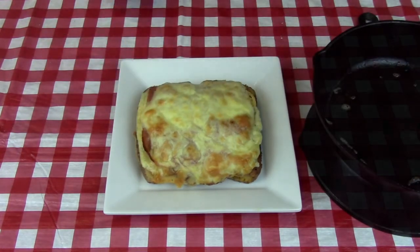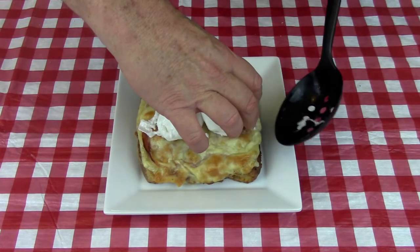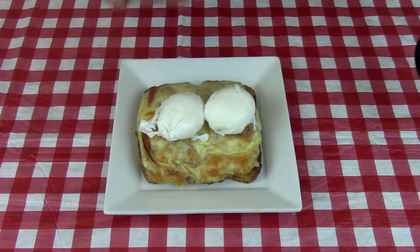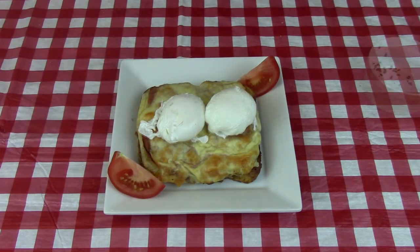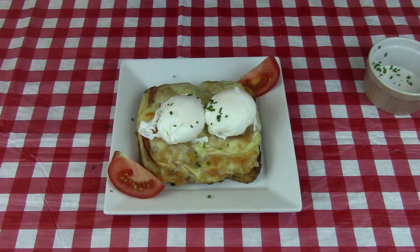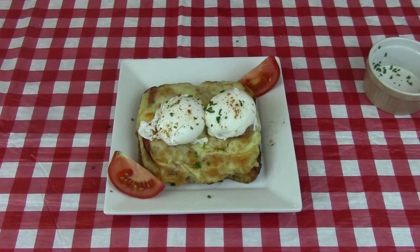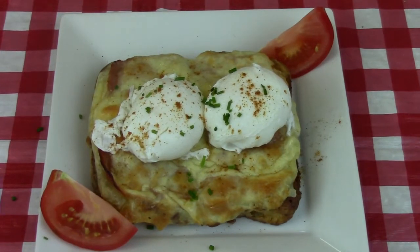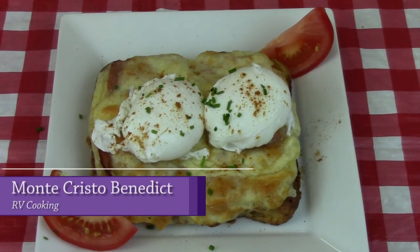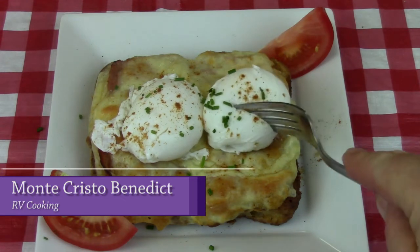Once it's baked, we're ready to plate. Bring it out, set it aside, put your French toast on the plate, and then add your two poached eggs. I like to garnish with a little bit of cayenne pepper and some chopped chives. Add some tomatoes or maybe a side salad, and wow — you have got yourself a fantastic Easter brunch.